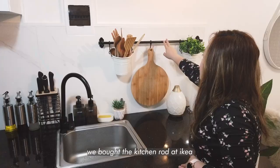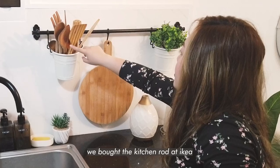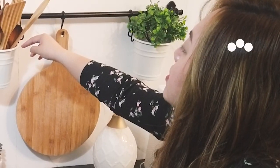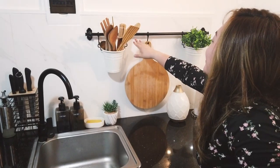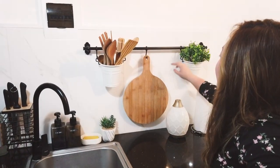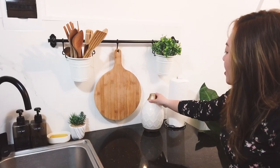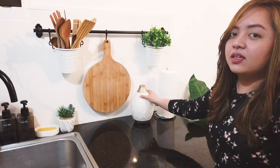In here we added rods, and we got our wooden pieces. This is the rod. We have here our springboard, some plants for greenery, and of course the diffuser.